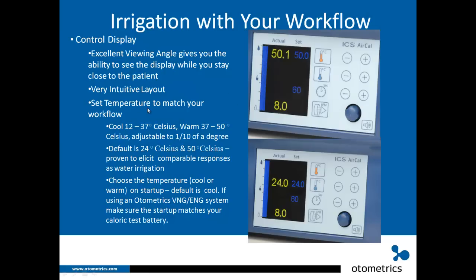Let's talk about temperature. You can set the temperature to match your workflow. Cool temperatures can be set between 12 and 37 degrees Celsius, warm between 37 and 50 degrees Celsius, adjustable in one-tenth of a degree. The default is 24 degrees Celsius cool and 50 degrees Celsius warm — these settings are proven to elicit comparable responses to water irrigation based on published data.